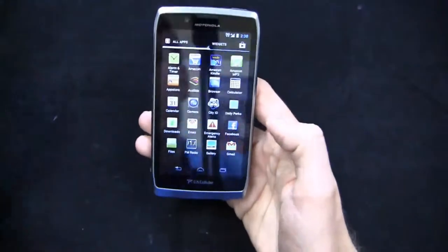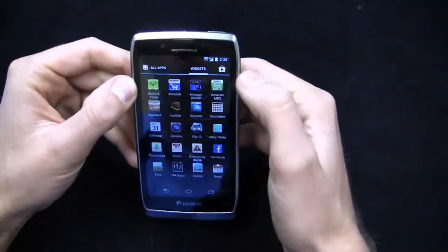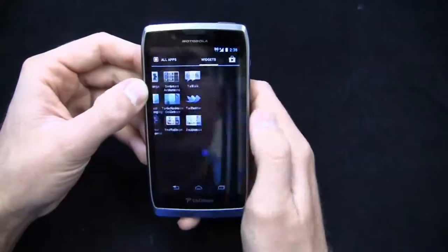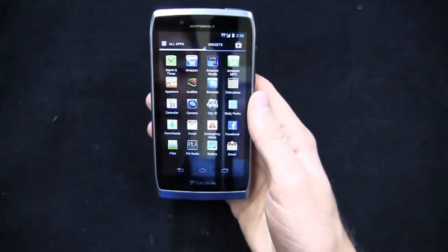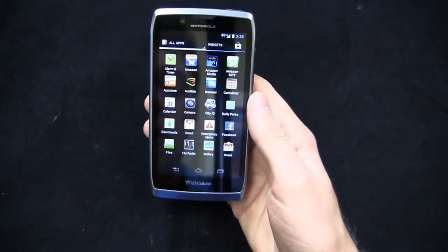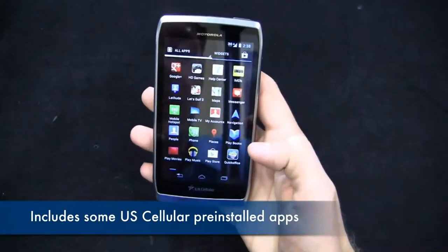If you're used to stock Google, it's going to be a nice transition. All apps and widgets up here with a shortcut to the Play Store. You can see 3G connectivity with U.S. Cellular's network ID, though we're not in U.S. Cellular coverage area — I'm actually roaming on Sprint right now. Out of the gate you've got Amazon, Amazon Kindle, MP3, App Store, Audible, Daily Perks, City ID installed by U.S. Cellular, and an FM radio on this device.